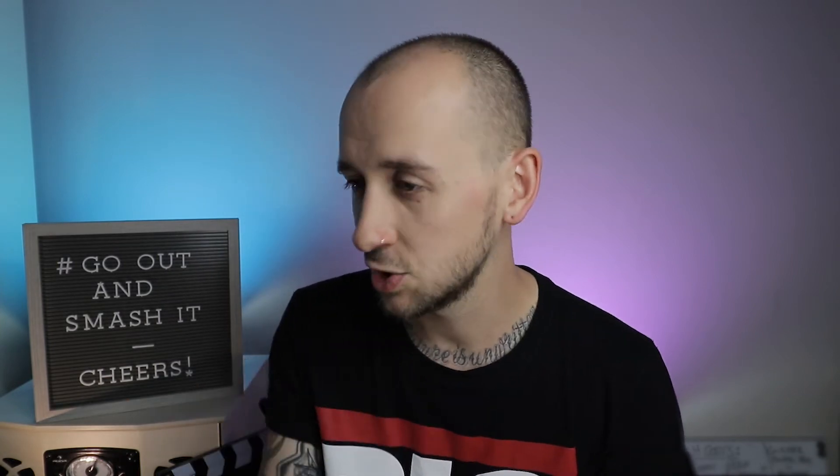Thanks so much for watching! Make sure to watch another video — it'll be linked at the end. Leave a comment down below for anything you'd like to see on the channel in the future. All of the really nice comments get a heart and a like from me, so I'll make sure to reply to all of you. Have a brilliant weekend, and as per usual — whatever you're doing today, go out and smash it!